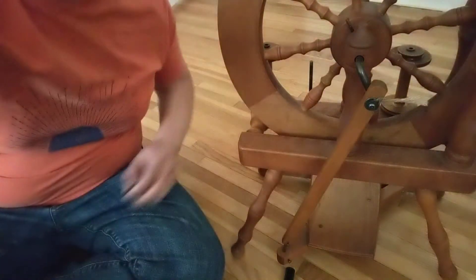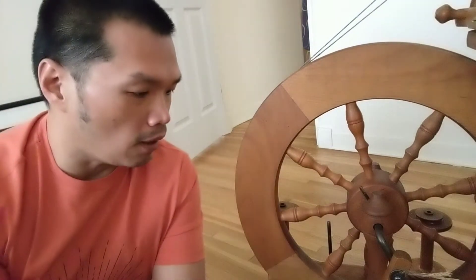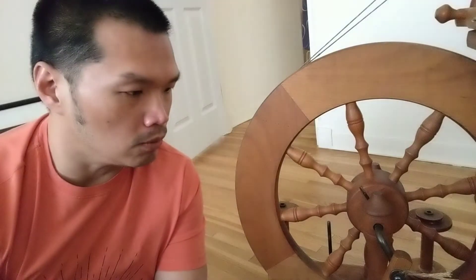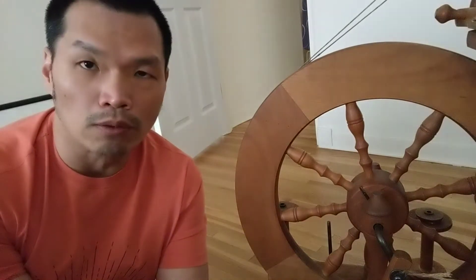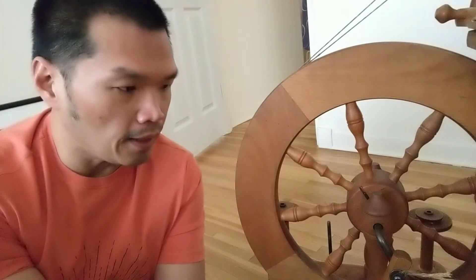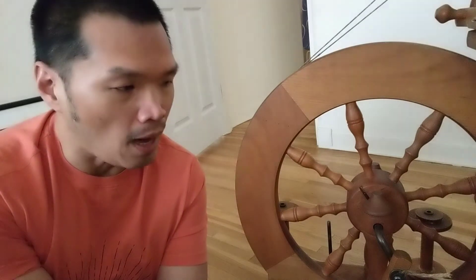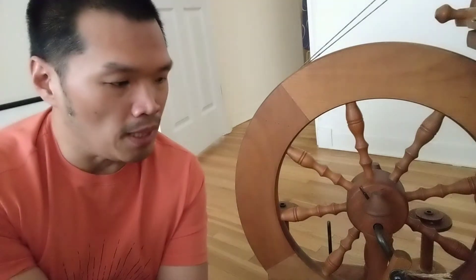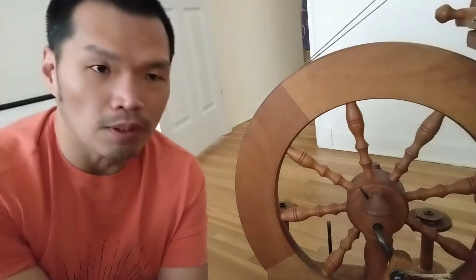A little bit of the backstory. I found this wheel on one of the discussion boards, so I contacted the person and talked about meeting up to check it out. It was actually in really good condition. It was a kind of cold day and we were meeting at a parking lot.